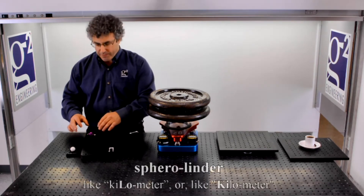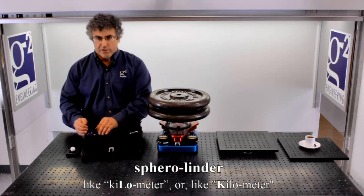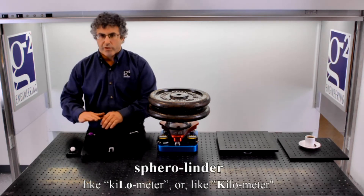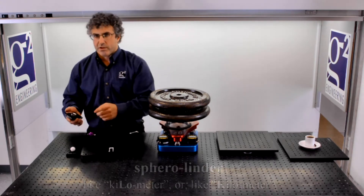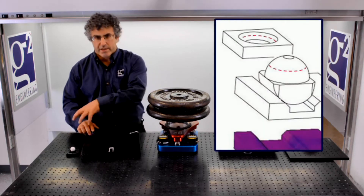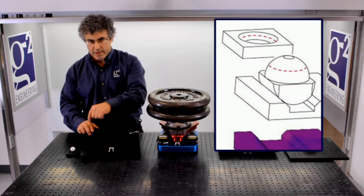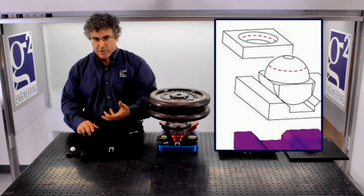Once we place the spherolinder in the V-groove, we already have a spherical top surface. So the top component of the mating element is not going to be a sphere, but rather a cone. The cone fits on top and contacts the sphere also along a line, so the load carrying capacity is preserved.